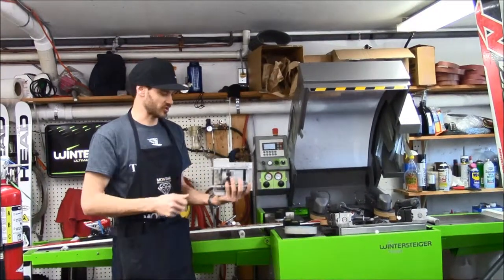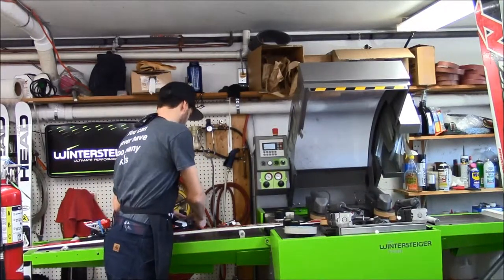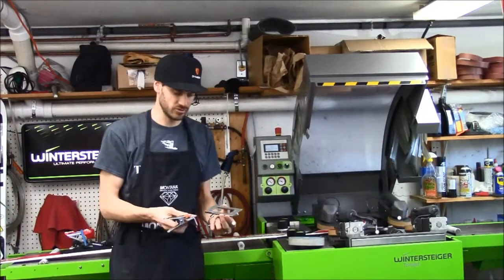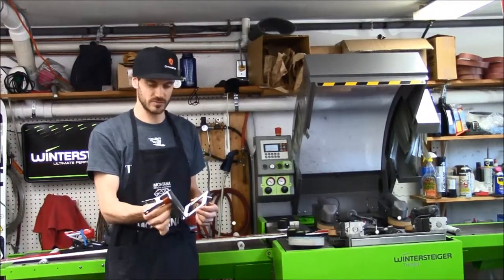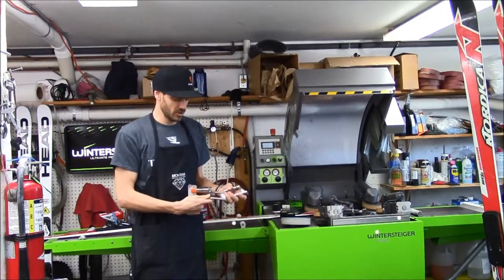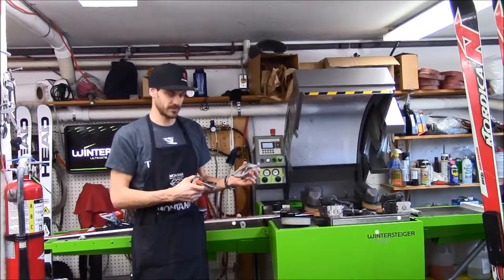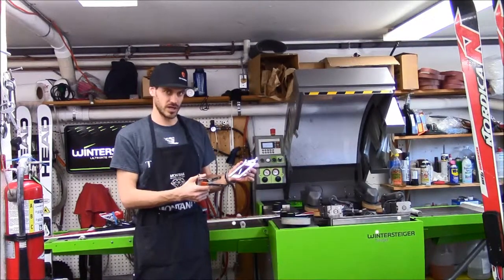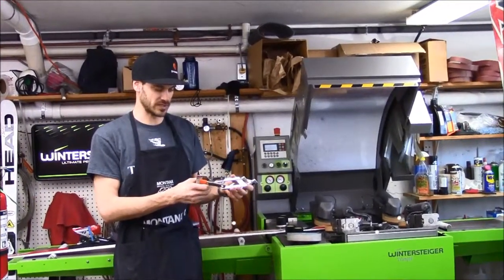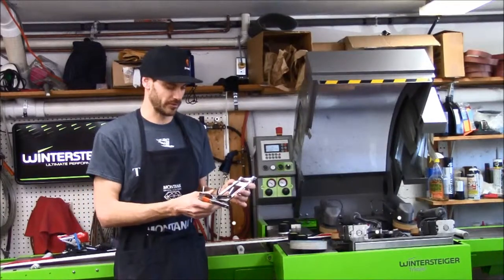You'll see these — lots of World Cup technicians will travel with these in their bags. Then of course the trusted file guides are something that we still use on a daily basis. This happens to be a side edge bevel. Then I have two different base bevel guides. These are pretty normal ones, but this one we had modified to get to extreme low base bevels — we have this one at 0.3. That would be for a first-level slalom skier, and not even all first-level slalom skiers use 0.3; a lot of them will still be at 0.5.